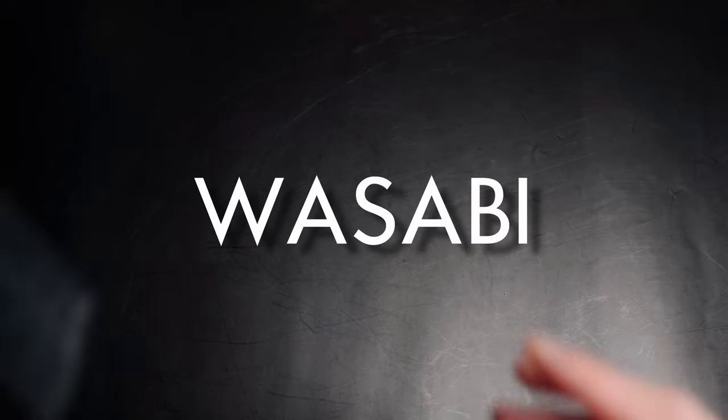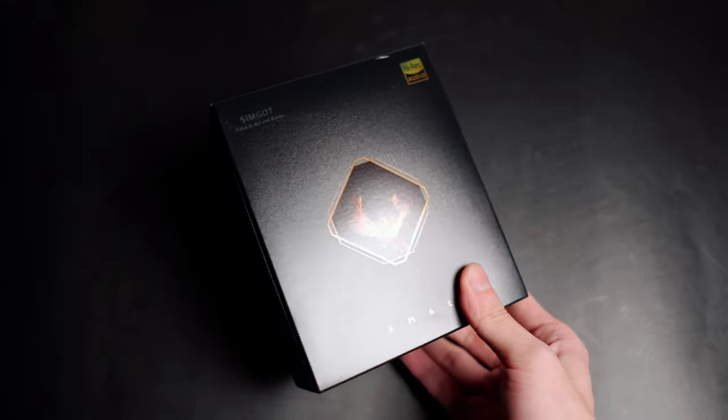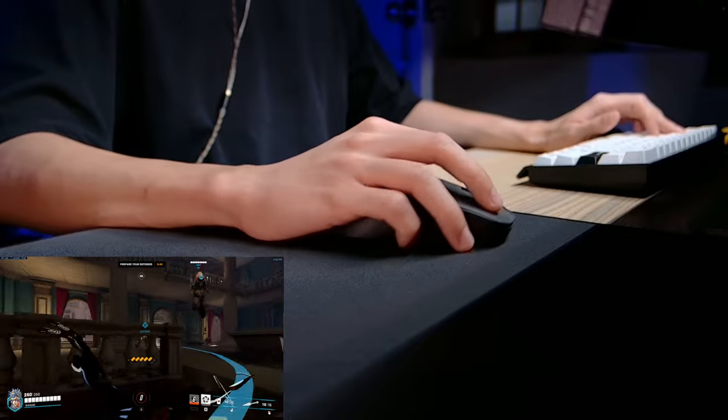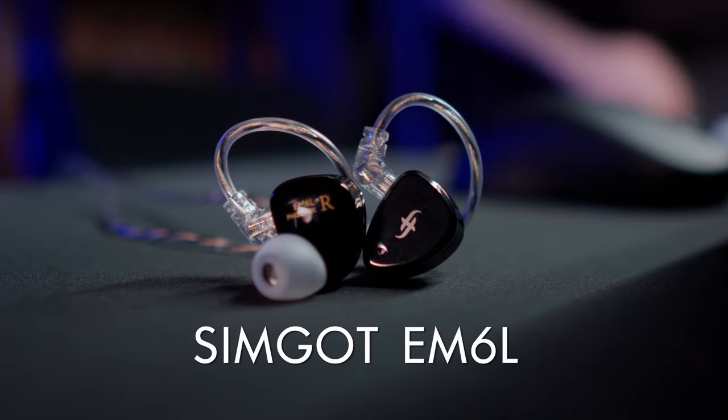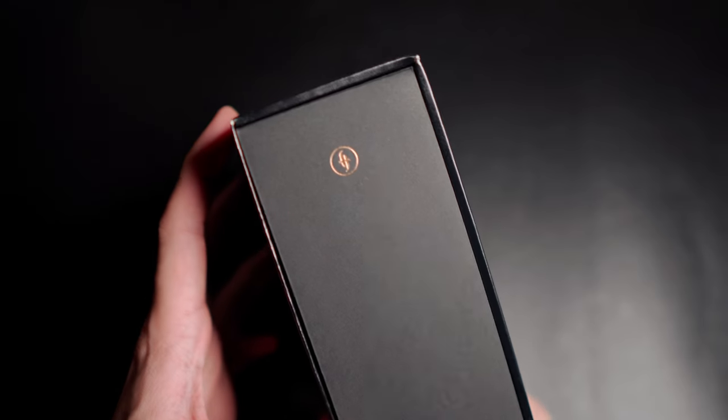What's up guys, it's Wasabi and I'm back with another review. Sim God sent me this set of IEMs, but as always with all my reviews, these are my thoughts, personal opinions and experiences with the product. Today we have the Sim God EM6L.